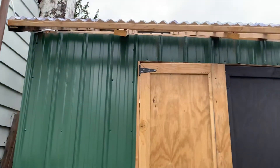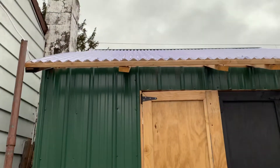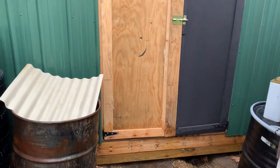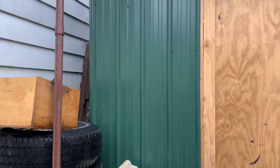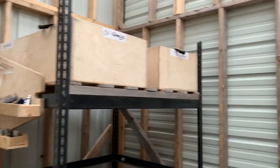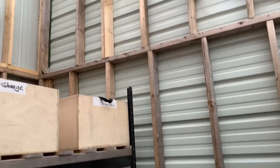Here's the shed, for the most part finished. It still needs a gutter, door painted, and flashing on the bottom, but generally it's all done — siding's up, pretty well sealed off. It's not going to be temperature treated; it's just for storage of tools and stuff.